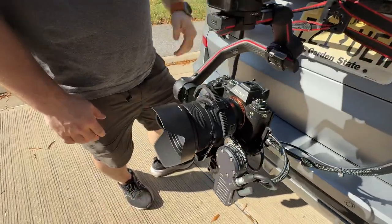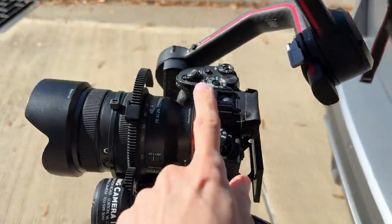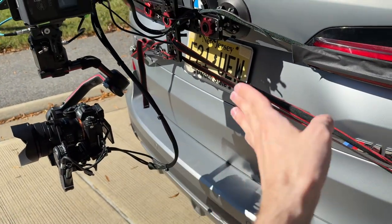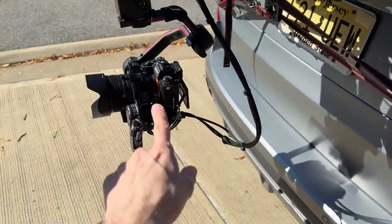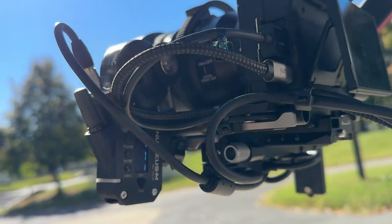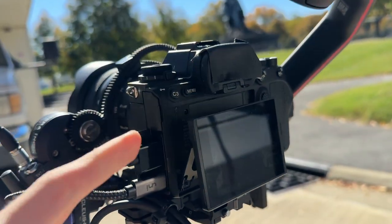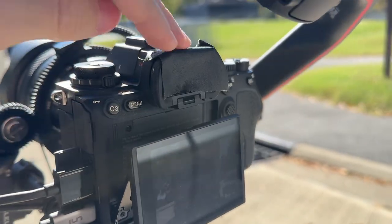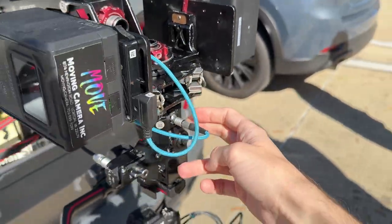We just have a Sony A1 with a 24-105. The A1 is in Super 35 mode so we can get a little tighter. This is a gas car, so we have to be pretty far away from the runner so they're not breathing exhaust. So we end up being pretty tight on this lens. You can see we've just got a nucleus on there, and we've got the screen popped off just for cooling, and then we have gaff tape just so the sun doesn't get in the viewfinder.